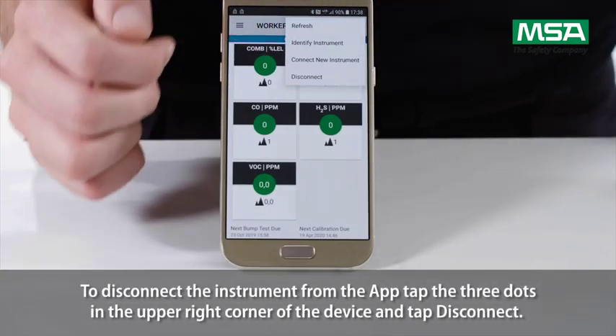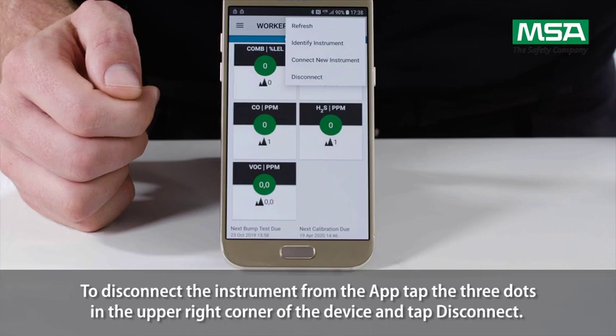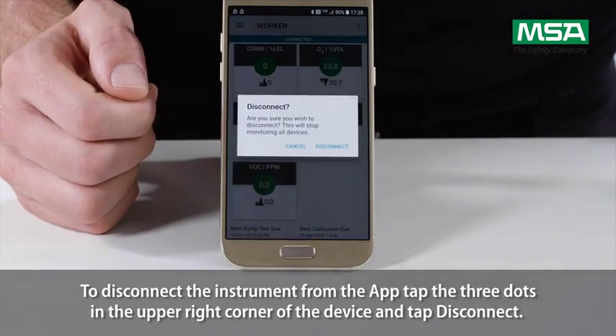To disconnect the instrument from the app, tap the three dots in the upper right corner of the device and tap disconnect.